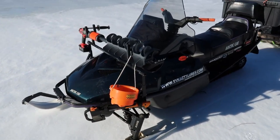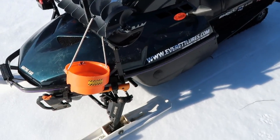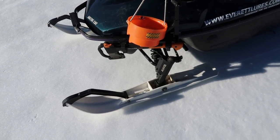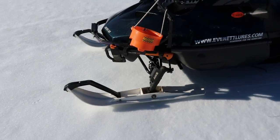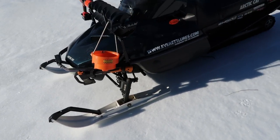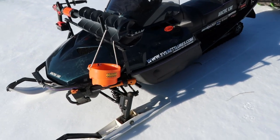I took all the stickers off. I put a set of spare skis that I had — they're CNA Pro skis, so they're actually pretty nice. A little bit wider than the stock ones, so it keeps the front end up a little bit better when there's powder and stuff.